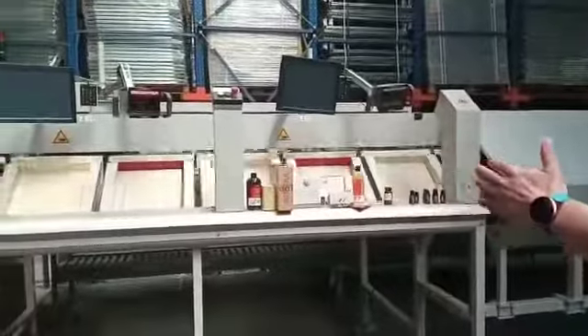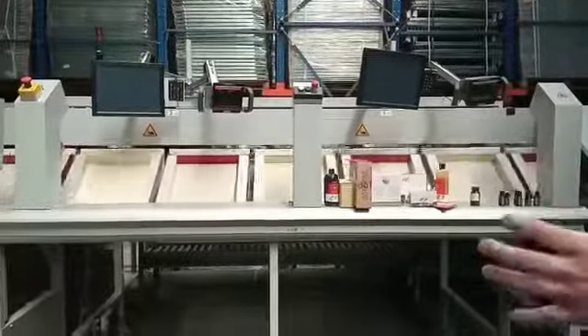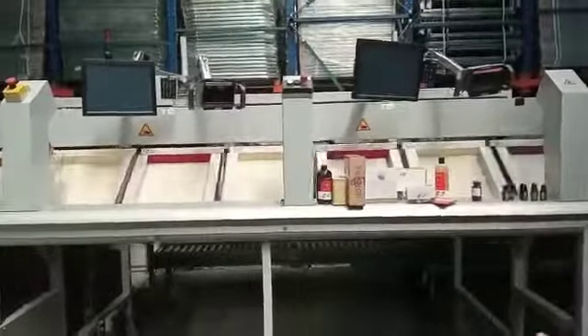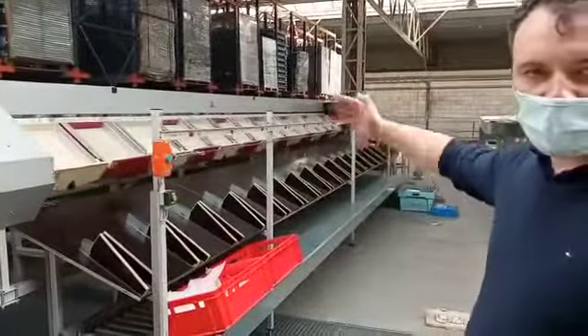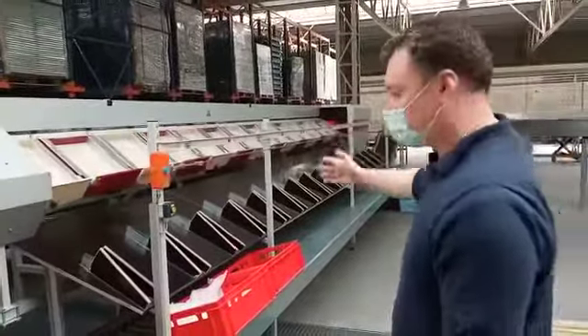This is the induction area for two operators — it can be configured for 2, 4, or even 6 operators. Here we have chutes; with 20 chutes we can go up to even 200, depending on the needs.